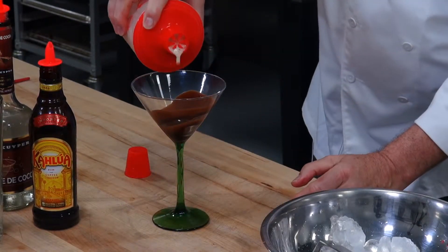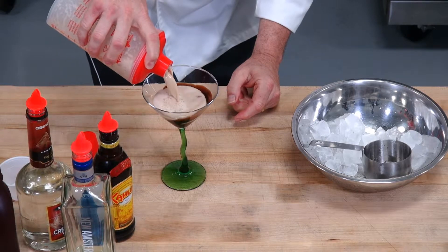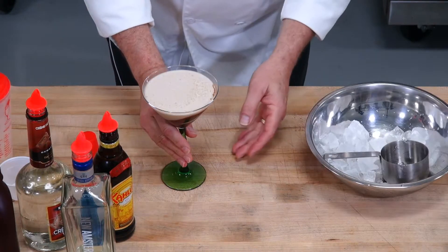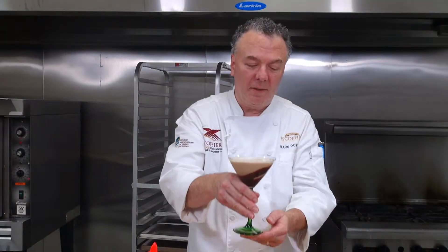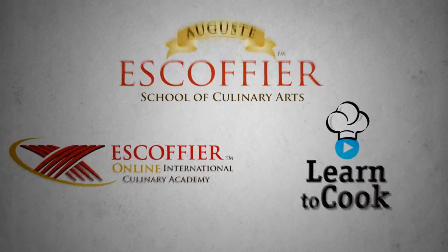Pour it straight into your chocolate decorated martini glass, and here's a beautiful chocolate martini for you. Enjoy!